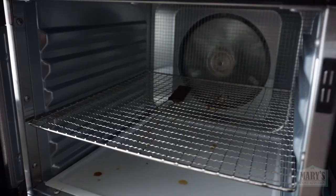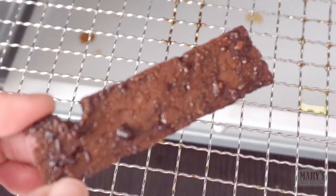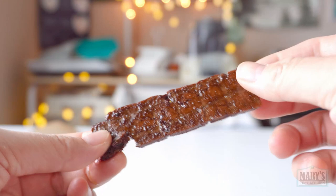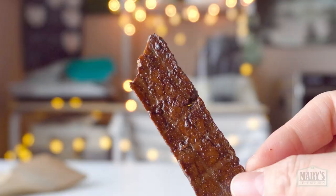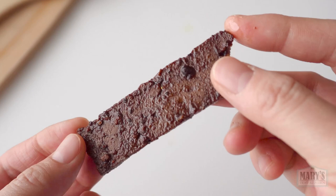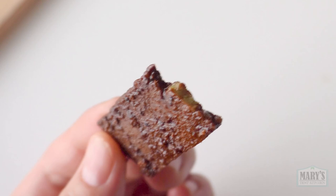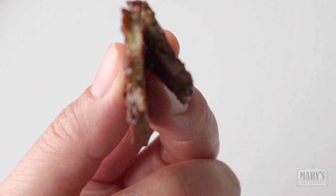Our dehydrator bacon is also ready — though we're missing one strip somehow. Look at that glisten; it looks the best in my opinion. I think we've just made the actual best vegan bacon — well, almost. The flavor is not as porky as my original, but the texture is so right: lean but fatty bite, a slight chew around the edges, crispy yet tender in parts. With the correct marinade, this really is going to be the best vegan bacon yet.